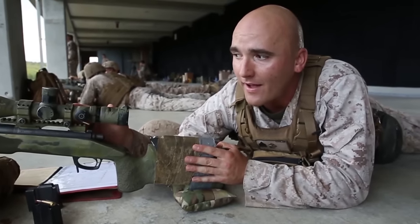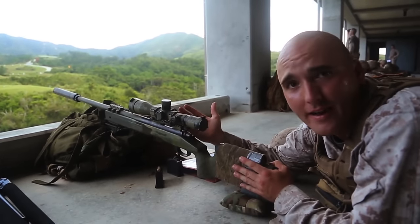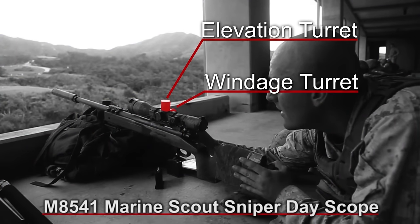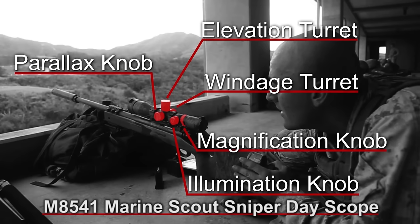On top of it we have the M85-41. It is the SSDS, the Scout Sniper Day Scope. It has a windage turret, elevation turret, and a parallax knob. It has an illuminated reticle inside the scope, and it goes from 3 to 12 power.